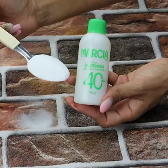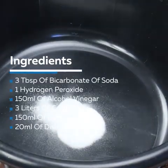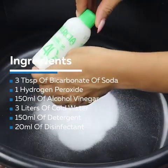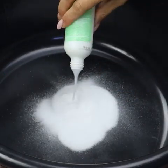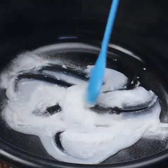Let me know down here from which city you are watching us from. To make this mixture we will need a large container — I will use this bowl here. I put three tablespoons of baking soda. We will also need hydrogen peroxide; I am using 40 volume hydrogen peroxide because it is stronger.